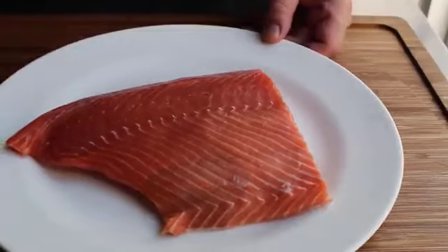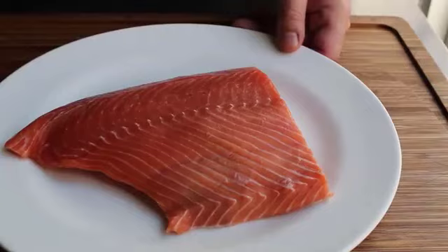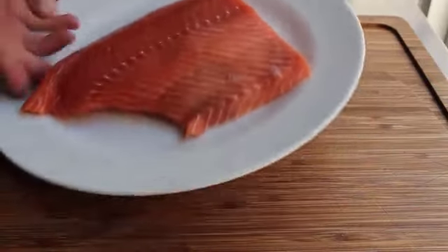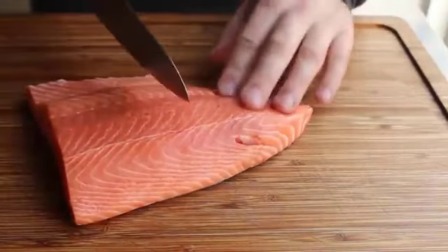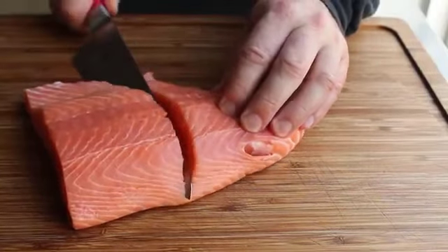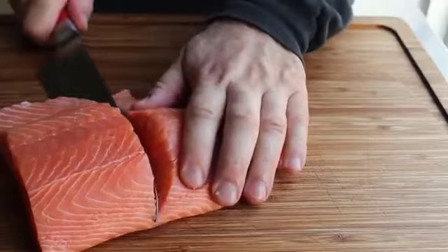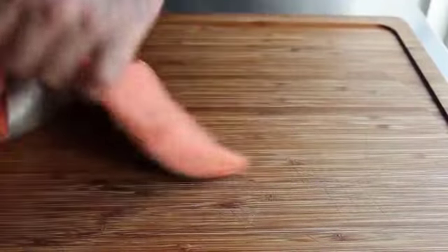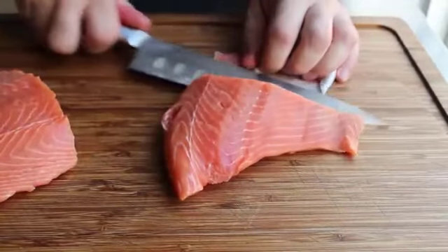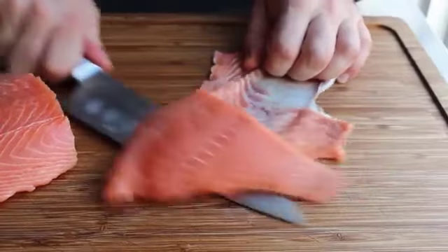We're using fresh fish this time — just under a pound and a half of fresh wild Pacific salmon. Frozen wild salmon works perfectly too. The pin bones have been pulled out, but we do need to remove the skin. Cut down with your knife until you hit the skin, which is very leather-like and tough. Then flatten the blade and cut right across. If you leave a little too much meat on the skin, you can always trim it up.